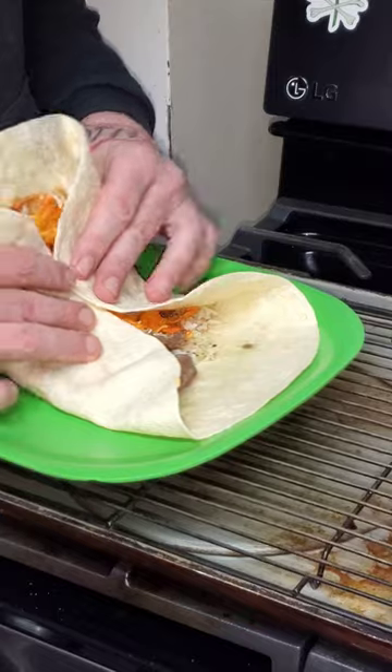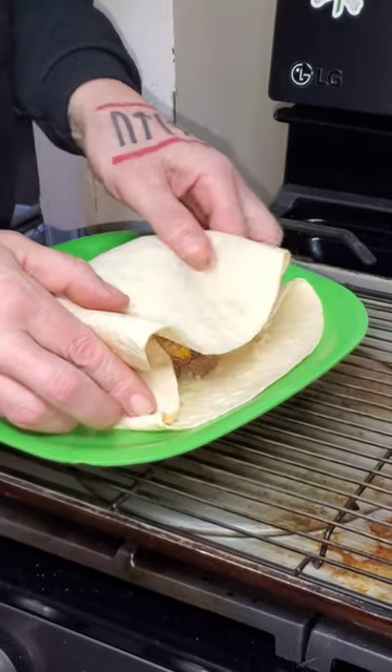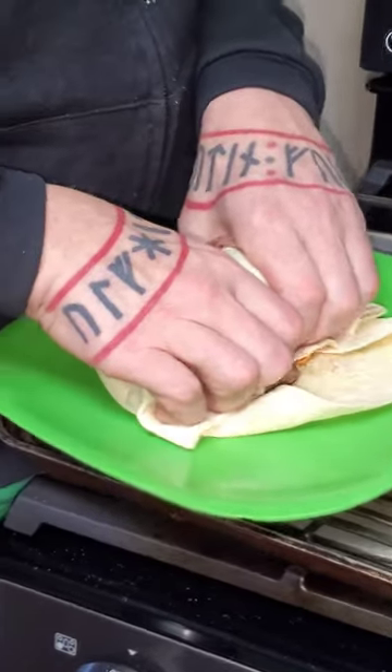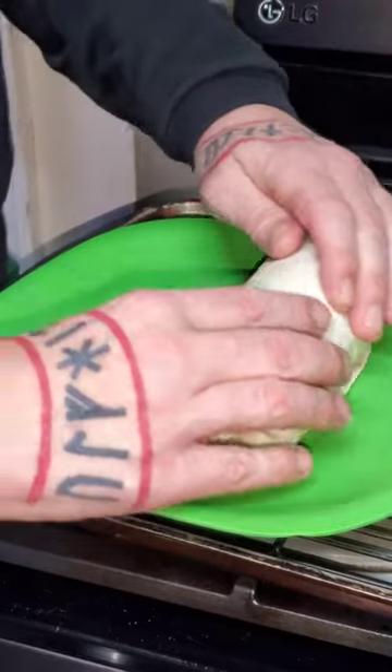Take the back, fold it over to right there and then tuck your corners. Then the most important part is you want to tuck it up underneath here like this, make it tight and roll.